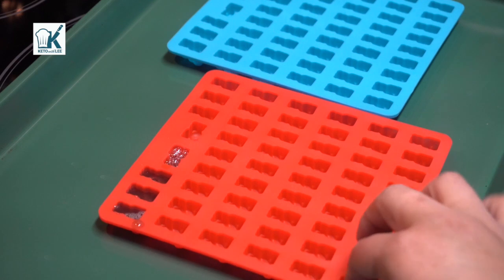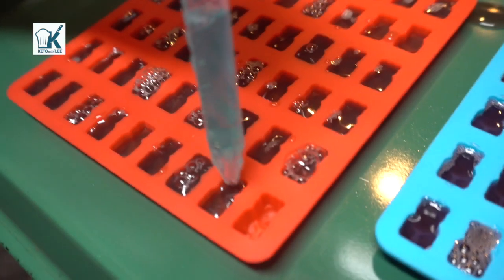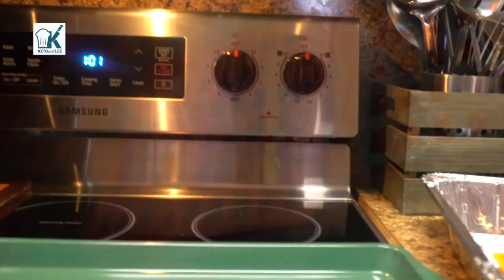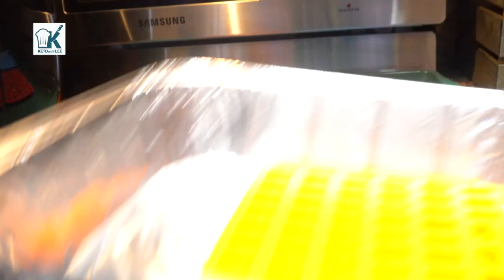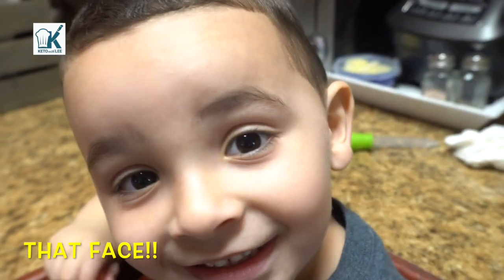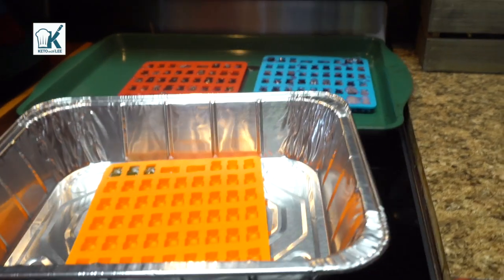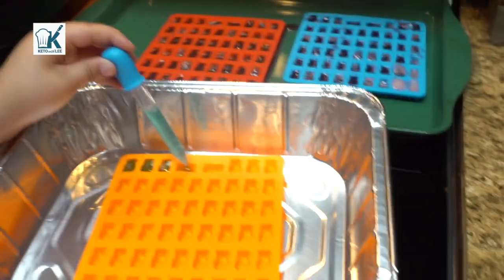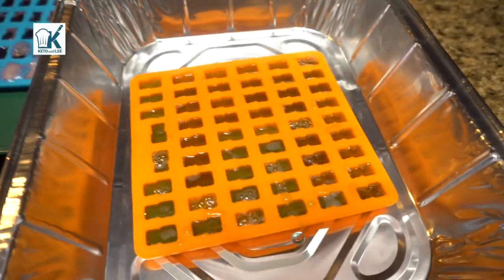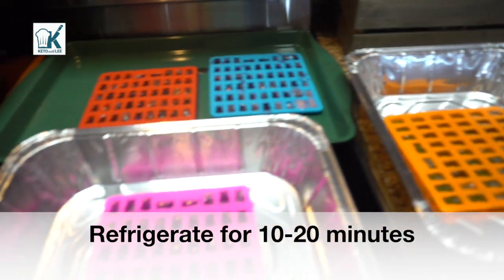Now we put this on a tray just for stability because these are silicone molds. Once we've filled them all we'll show you what it looks like. We were able to fill one, two, three, and four of the molds. We had five but didn't need it. Look at this — it's already starting to settle, so we're gonna go ahead and refrigerate this for up to 20 minutes.